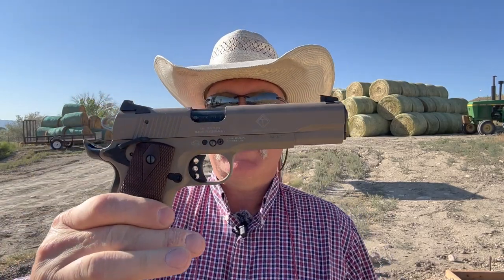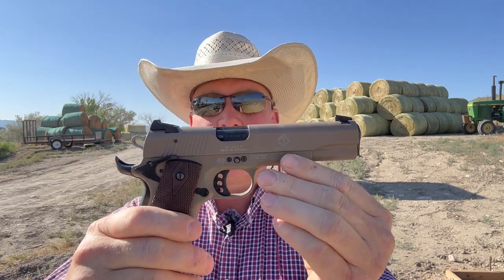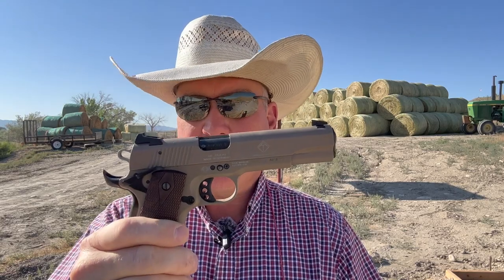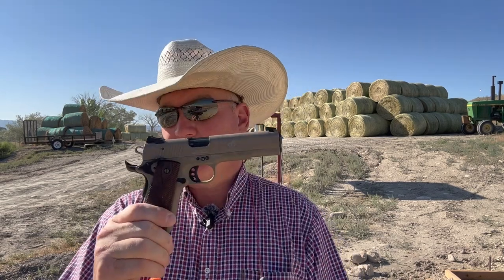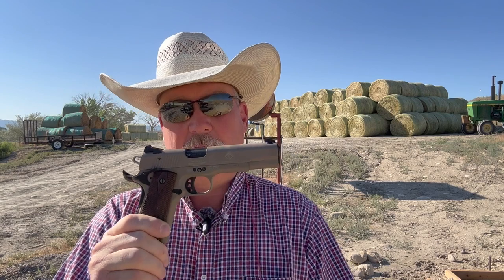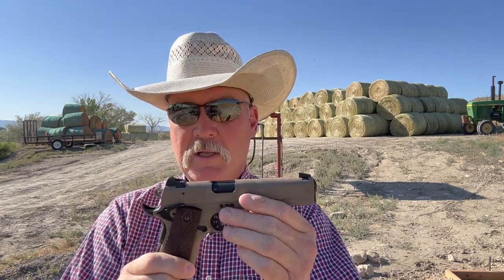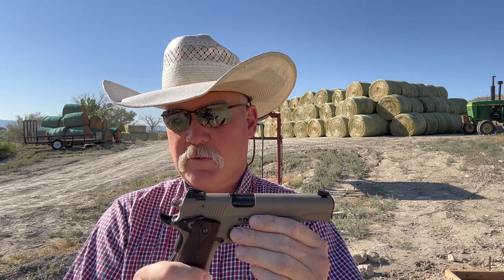We're gonna give her a shot today. I got a really neat gun I'm excited about — this is a GSG 1911. It also says ATI on it, so I don't know what kind of marketing deal they got going, but German Sport Guns, and right on the box it says made in Germany. German manufacturing is known for extremely high quality and I would say this gun lives up to that. What's interesting about this gun is the price point — it's about the mid $300 range for brand new.